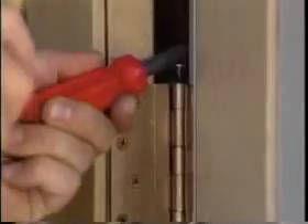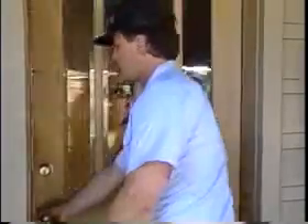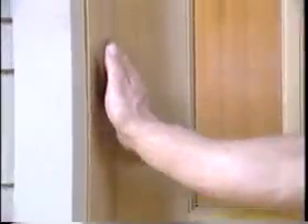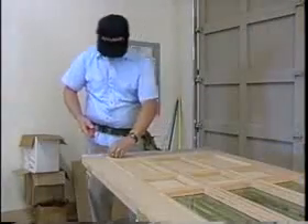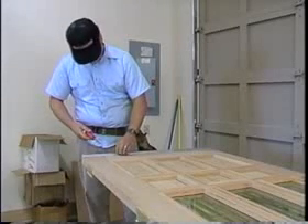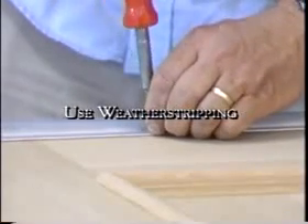Getting the results you want from a finish is easier when you follow some simple pre-finishing steps. To begin with, hang the door to make sure it fits correctly. Now, check around the door for any gaps. Did you know the majority of energy lost in a doorway happens around the door, not through it? You can cut down on this energy loss by using a weatherstrip system on and around the perimeter of the door.